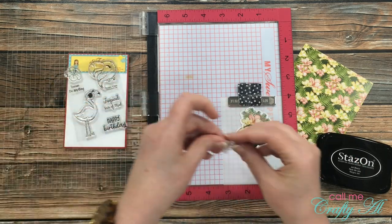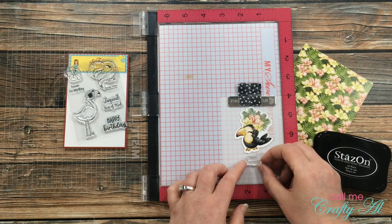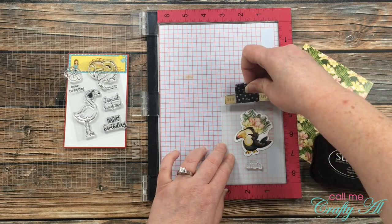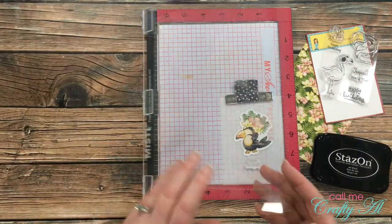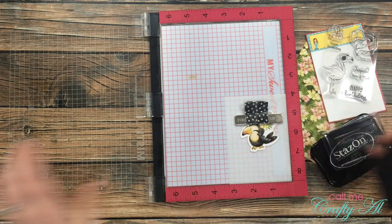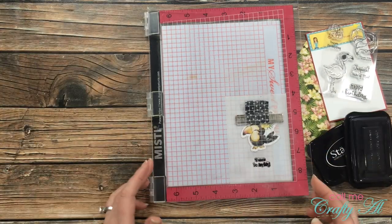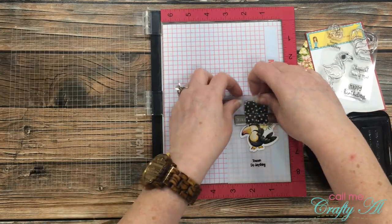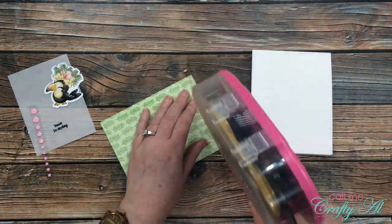Next I got out my Misti in case I need to stamp my sentiment twice — it will be in the spot I need it. So I knew exactly where to place my sentiment, I went ahead and just laid my toucan ephemera on that piece of vellum where I was going to adhere it later. Once I had my stamp in place, I picked that up with the door of my Misti and inked the stamp up with Stays On. The reason I use Stays On is because this vellum is kind of slick and it's not really porous to soak in other inks. I stamped that and it actually turned out great the first time, so I could move on.